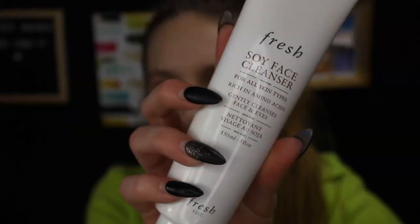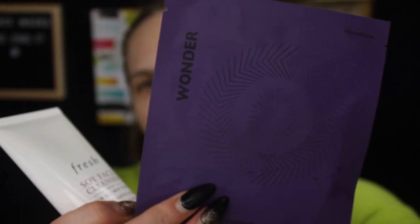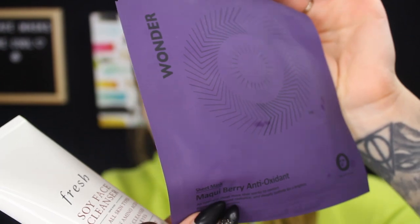I got this in the Boxy Luxe box and I am yet to try it — I'm going to try it right now. The packaging is purple, looks cute. I'm just going to take a little bit. Maybe that's why it didn't smell like anything because there is a seal. It smells like cucumber — I don't like the smell of it. It smells like moldy cucumber. I've been having a lot of skincare products lately that smell like cucumber and I'm just not a big fan of the scent. I'm going to wet my face and then massage this all over my face.